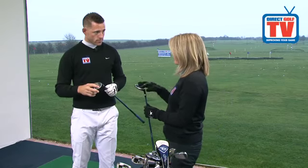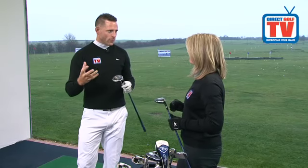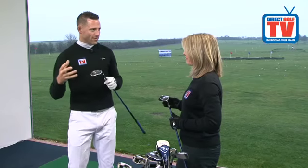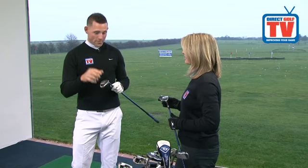Why should golfers use hybrids instead of long irons? Well, the three and four iron in a normal set — average golfers struggle to get the maximum distance out of those, but also the off-centre hits on a normal long iron are a lot more inconsistent than they are in a hybrid, so it makes it a lot easier.